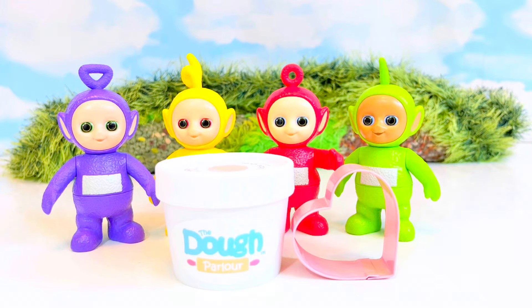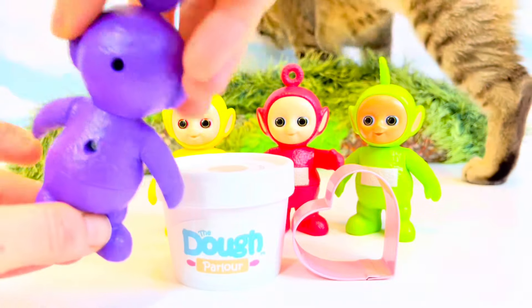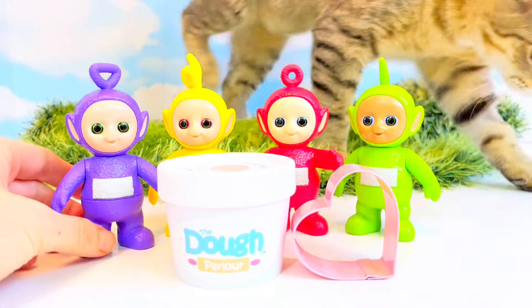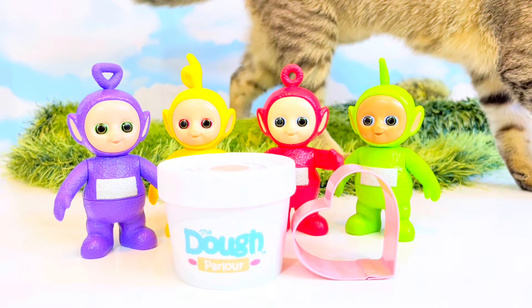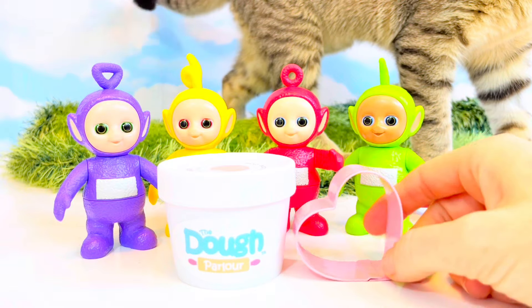Hey all and welcome to Tiny Treasures. We are here with our Teletubbies. And speaking of Teletubbies, there is Lala the kitten and she's already playing with our little roller.